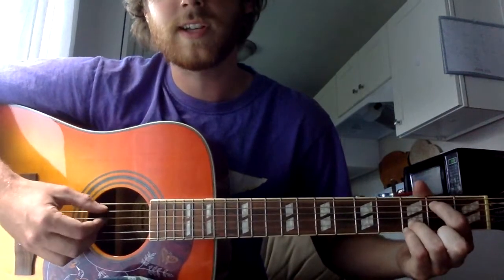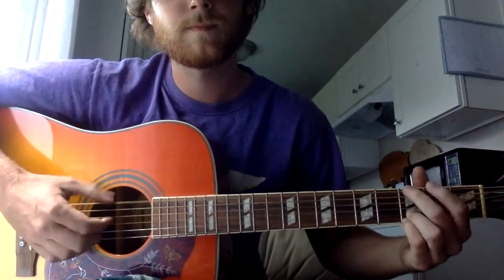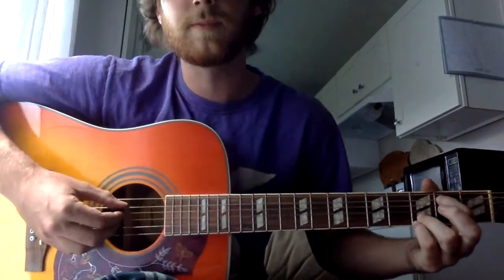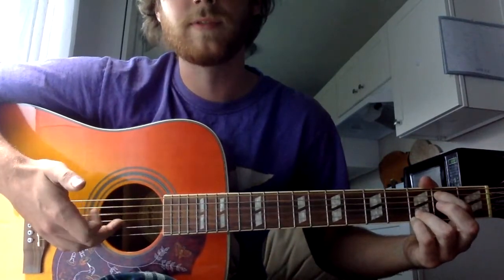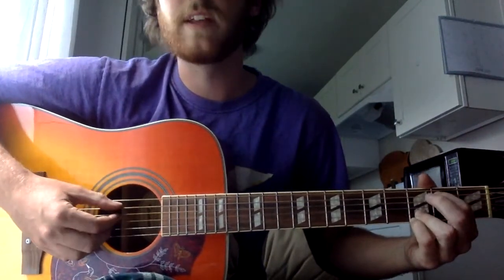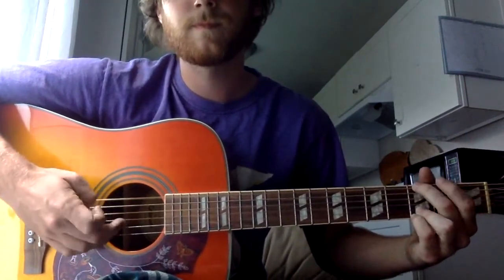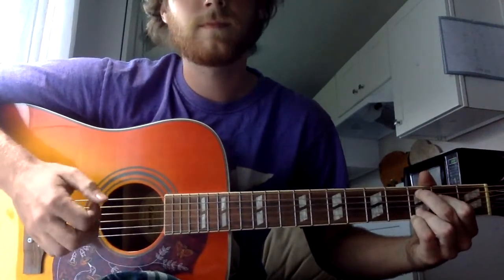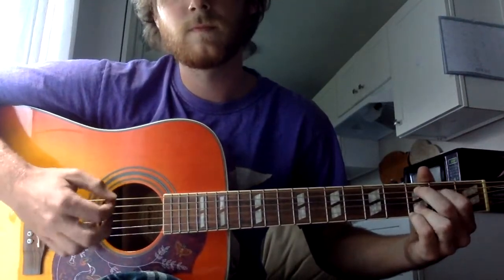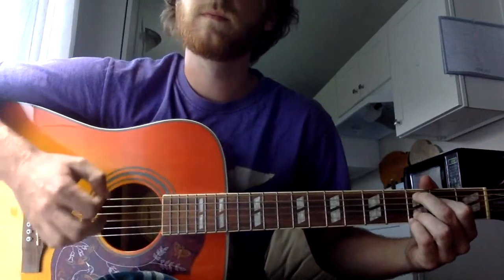The next part is gonna be your A string, second fret, same strum pattern. So instead of picking your low E, you're gonna pick your root again, which is your A string. These two fingers never move. Then on the last one you're gonna hammer on, and that last one leads into strumming.